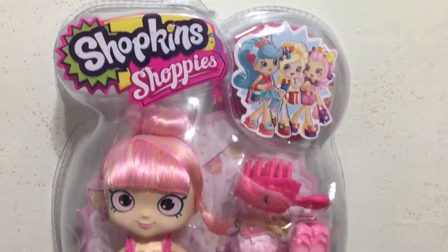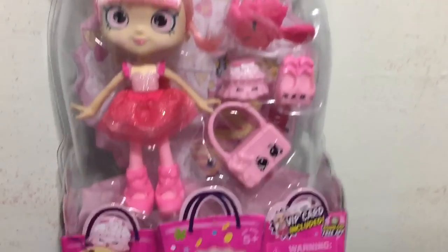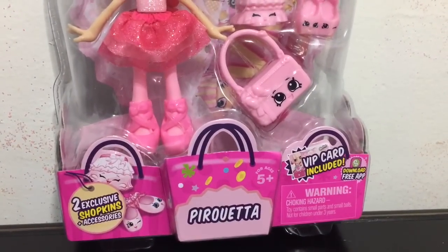Hey everybody, it's Blue Ducky and welcome back to another toy review. Today in this video I have the Shopkins Shoppie Pirouetta to review for you.